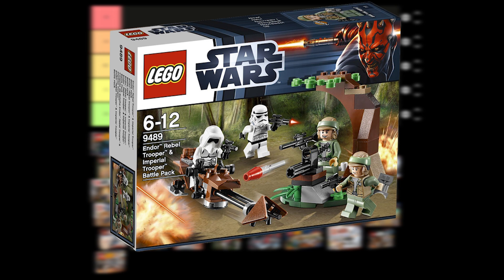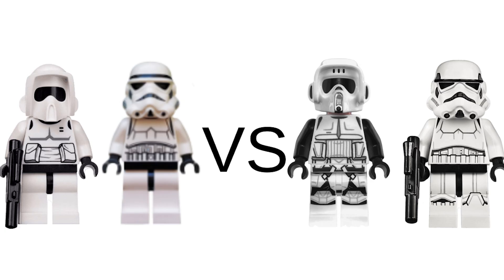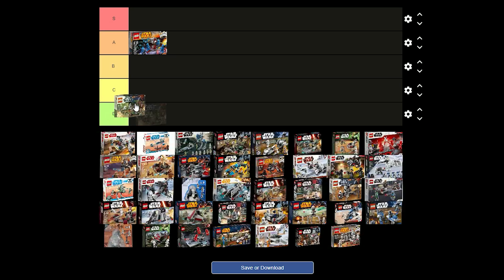Next it's the Endor battle pack which was released in 2012 for £12 and comes with 2 rebel troopers and 2 imperial troopers. I'm not really a big fan of the older designs for the stormtrooper and the scout trooper — I think the newer ones look a lot better. The rebel troopers look alright. All of these figures could use some leg printing though. I think I'm just going to put this one in C tier because it's not that good of a set.